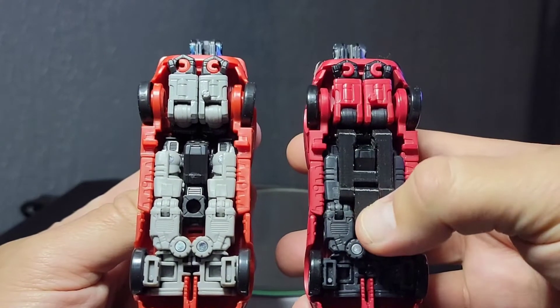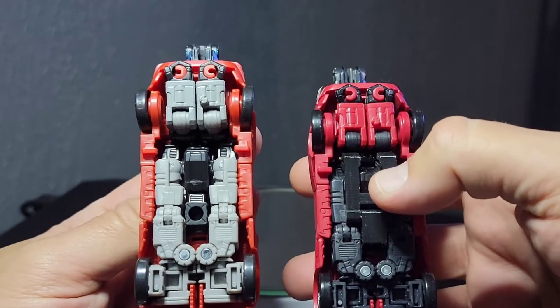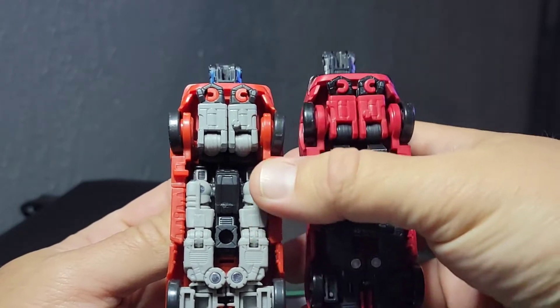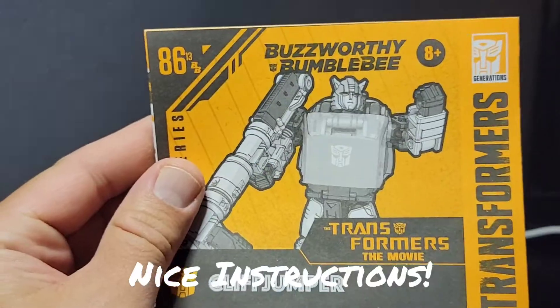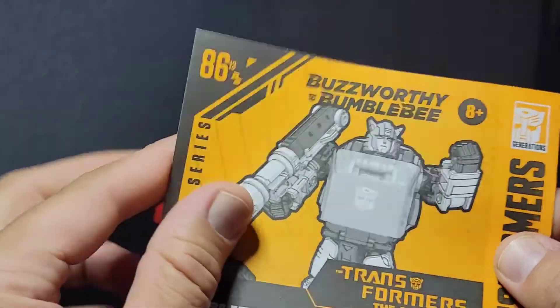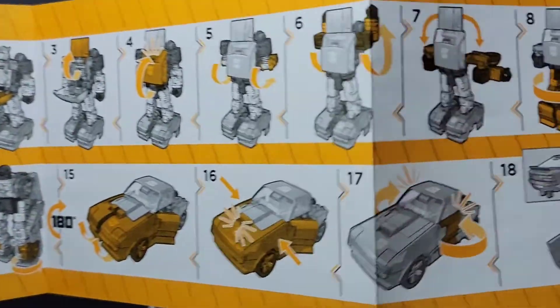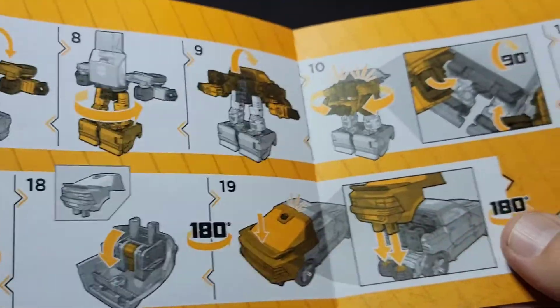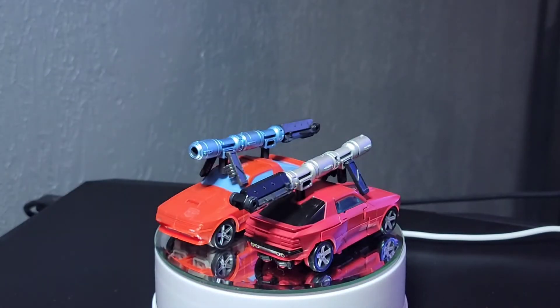I've got the TF Safari piece on here but mine actually broke, so when I transform it it won't be in one whole piece. To get it back into car mode I followed some nice instructions — the transformation is at the back and it just goes through, boom. That was probably the easiest I've had transforming the Cliffjumper from this mold ever. Now let's get these guys into robot mode — three, two, one.